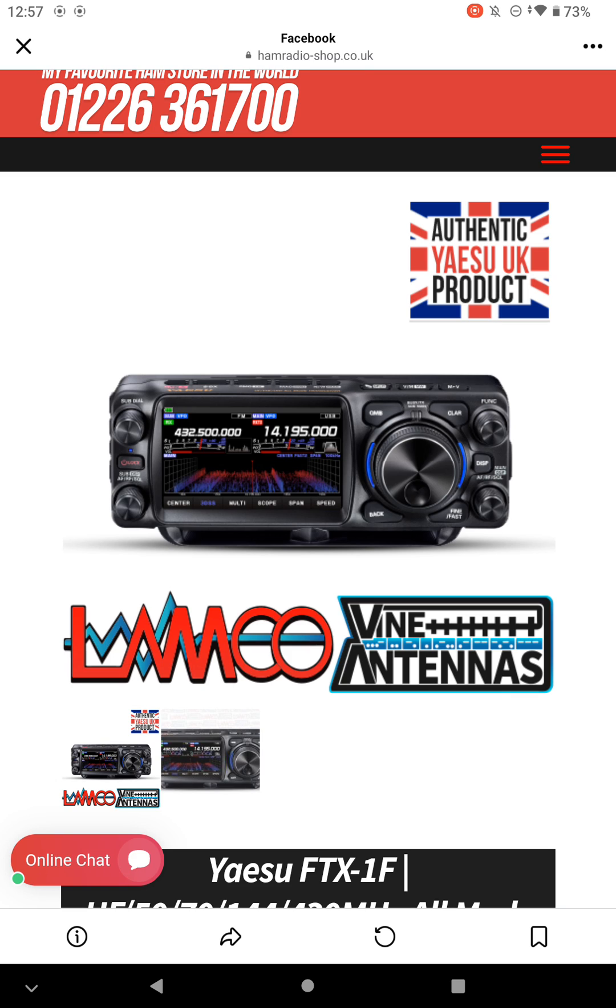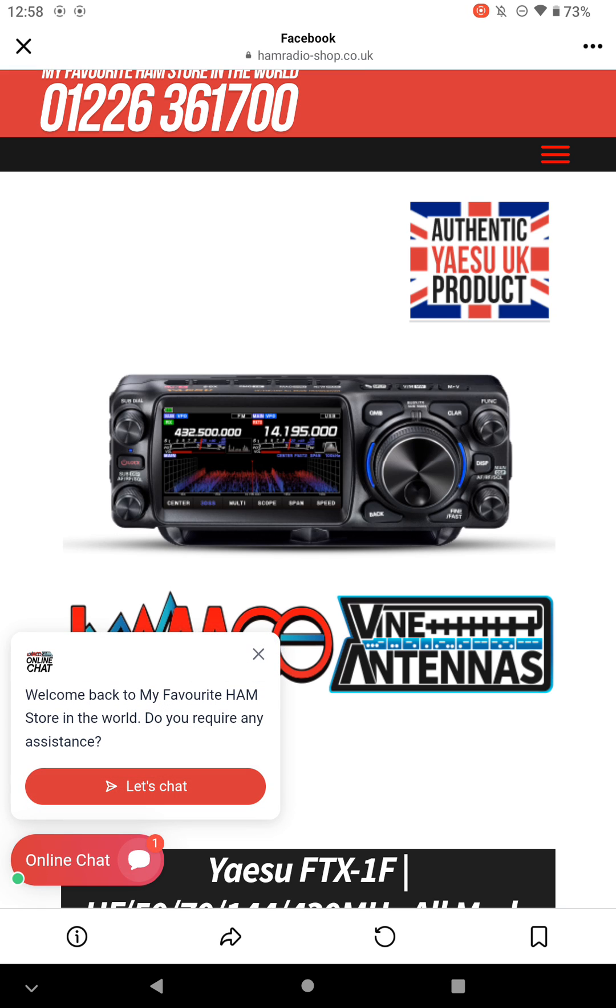I guess the game now is how much, and obviously how much with the auto ATU and the cooling fan — unless it's actually sold all together in one package.